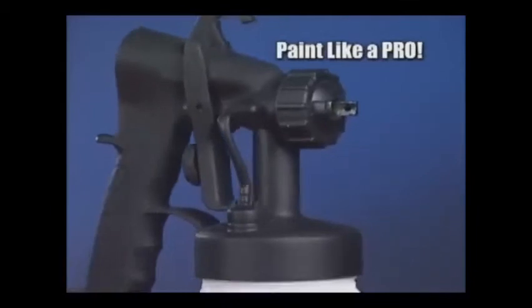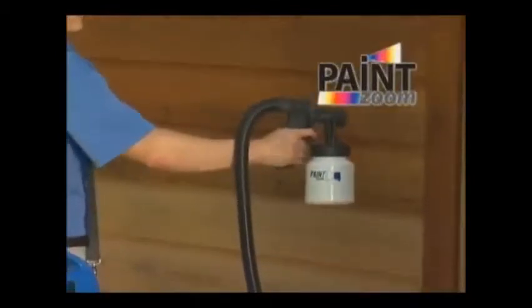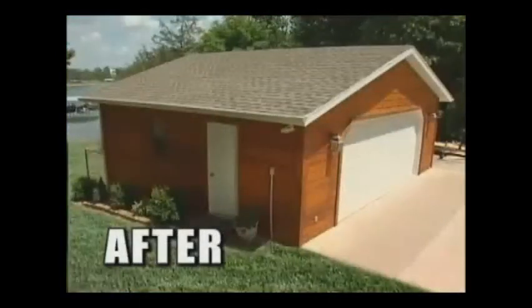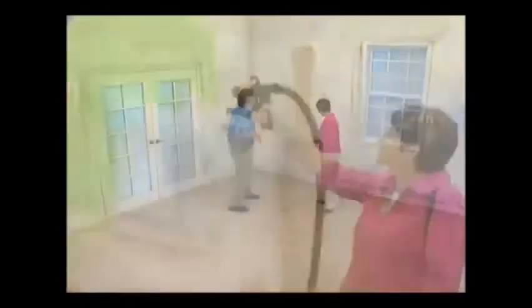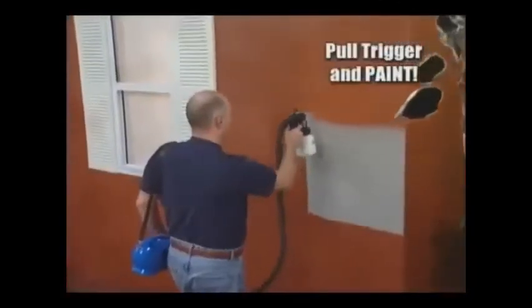Because now you can paint like a pro with new spray technology that's so advanced, it's simple. Introducing PaintZoom, the amazing one-coat professional power painter that turns any project into a piece of cake. Now you can transform any ugly space into a designer's showplace in just minutes. You just pull the trigger and paint.